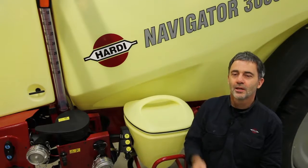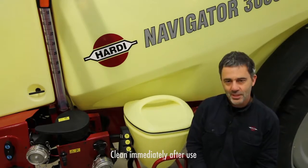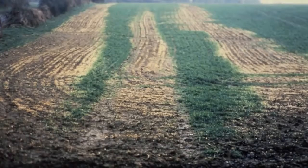It's good practice to clean the sprayer immediately after use. A clean sprayer is safe, it won't be damaged by residues, it's ready to use and you avoid crop damage.